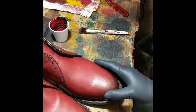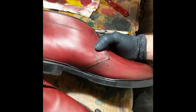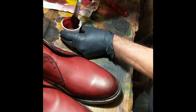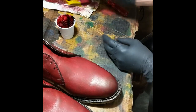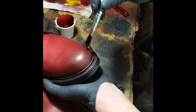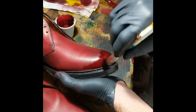I've got both base coats of the Angelus Oxblood done, and the next step I want to add a little bit more darkening, a little bit more antiquing. I went back to the Fibing's Oxblood and mixed in a little bit of black — about three parts oxblood and one part black. This is what we're going to use for the antiquing. I like to have a relatively dry brush, so I'm dipping it in the dye and wiping it on a rag before applying it.